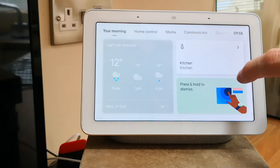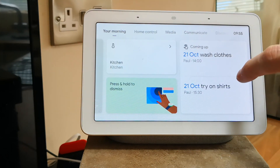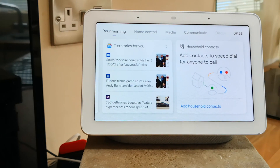You have your morning tab display. It displays the weather, your thermostats if you have one, calendar entries, commute to work, and various news feeds.